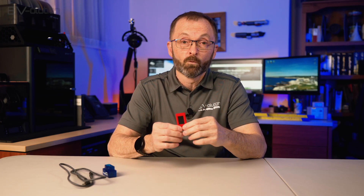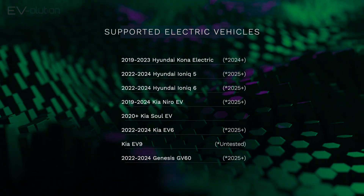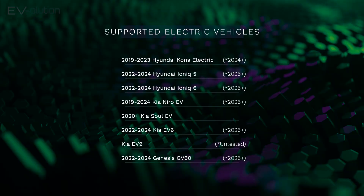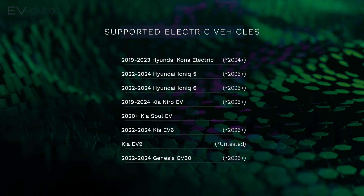How does this install? What are the screens that you get to see? And what do you do with it? Let's go have a look. The EV OBD2 adapter is compatible with essentially the Hyundai, Kia, and Genesis group of 100% battery-powered electric vehicles.